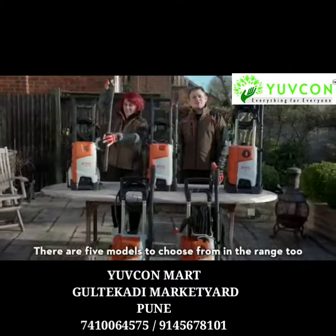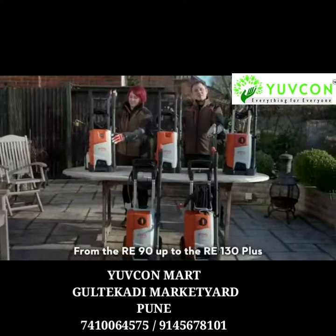There are five models to choose from in the range, from the RE90 up to the RE130+.